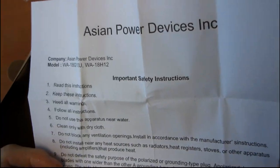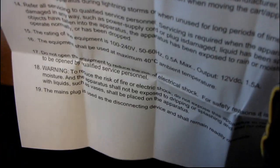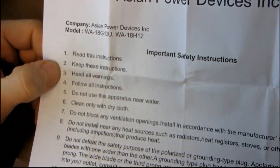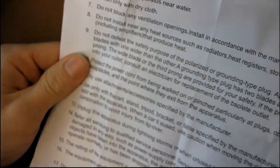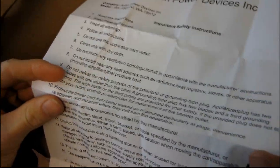Clean only with a dry cloth. Heed all warnings. Follow all instructions. Check this out: instruction one — read these instructions; two — keep these instructions; three — heed all warnings; four — follow all instructions. And then they give you the actual instructions. So there are four instructions out of 19 about reading, keeping, following, and heeding all of the instructions. That's excellent.